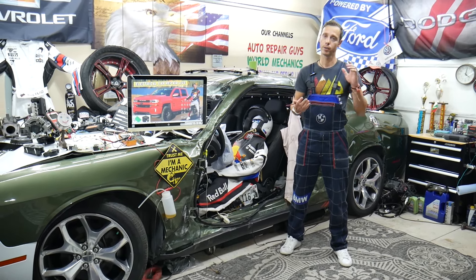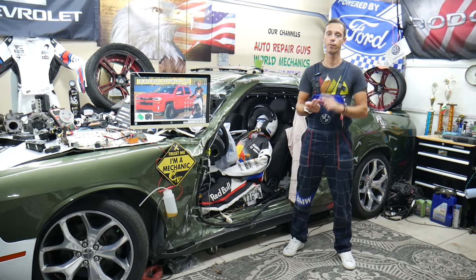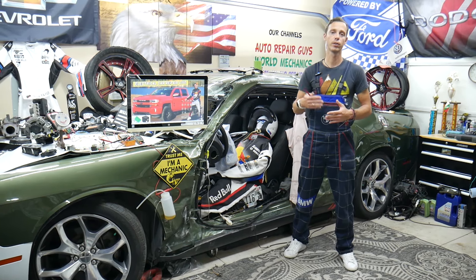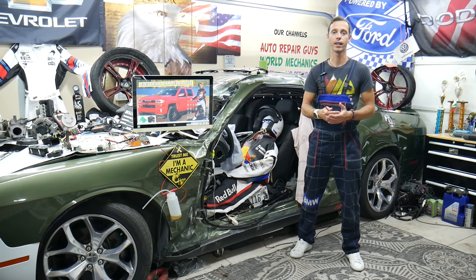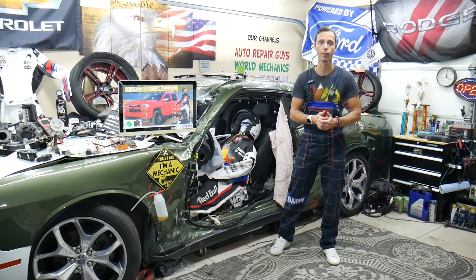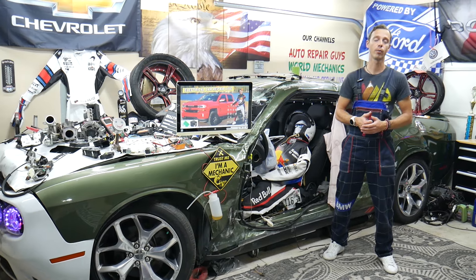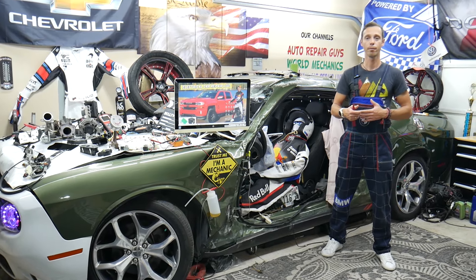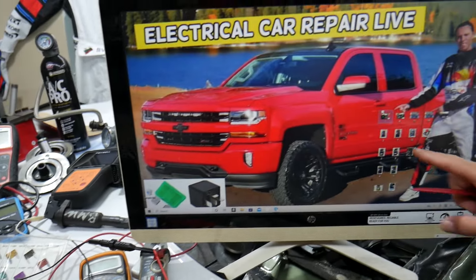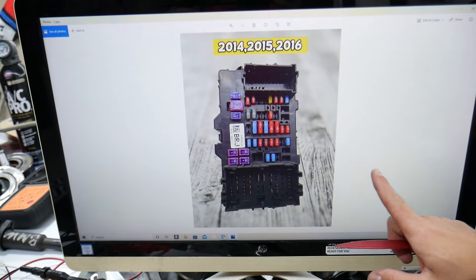We've had a case where it was a bad engine computer, but that doesn't happen very often. Usually, if you have spark and fuel and the engine has no mechanical problems — no blown valves, no locked piston — it should start. So check fuel pump, fuel pressure, spark, and make sure there are no problems with the immobilizer system.